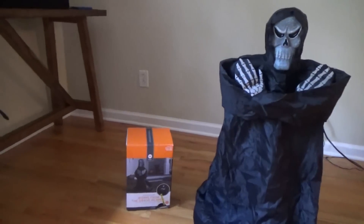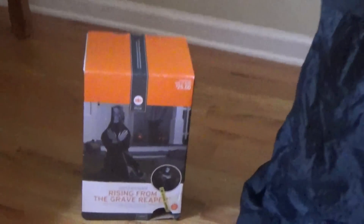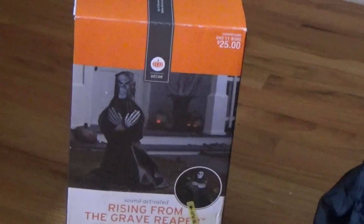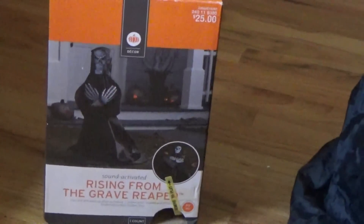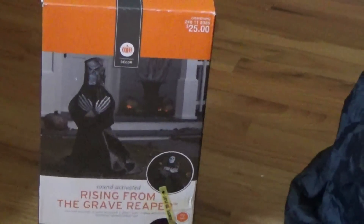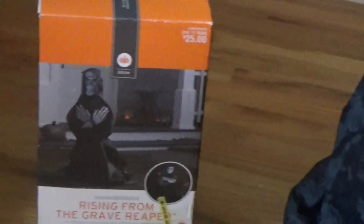So I guess we will check out the box first — there's really not much detail on it. It says $25, Rides from the Grave Reaper, sound activated, lunges at you — you know, the usual stuff.